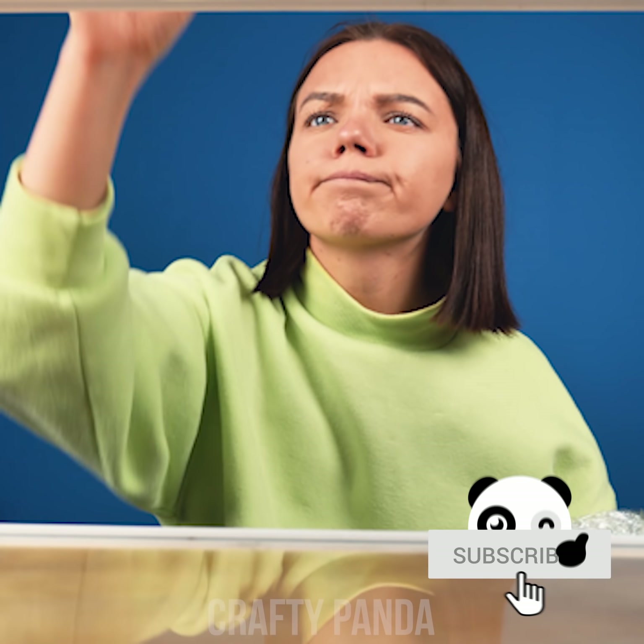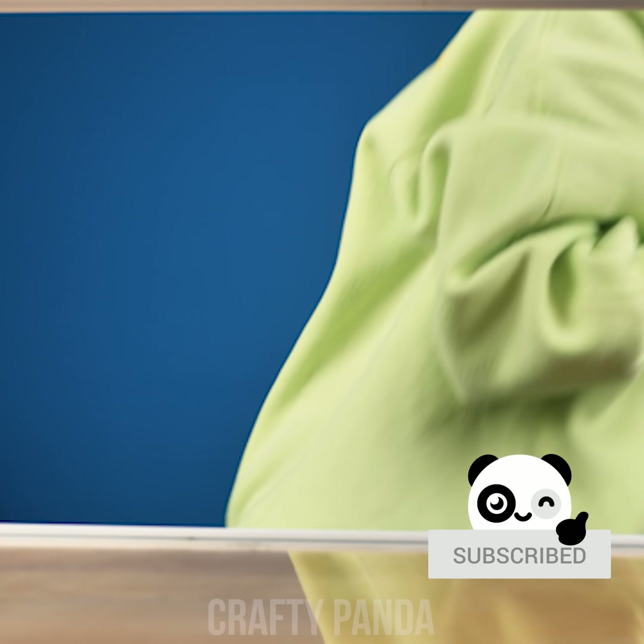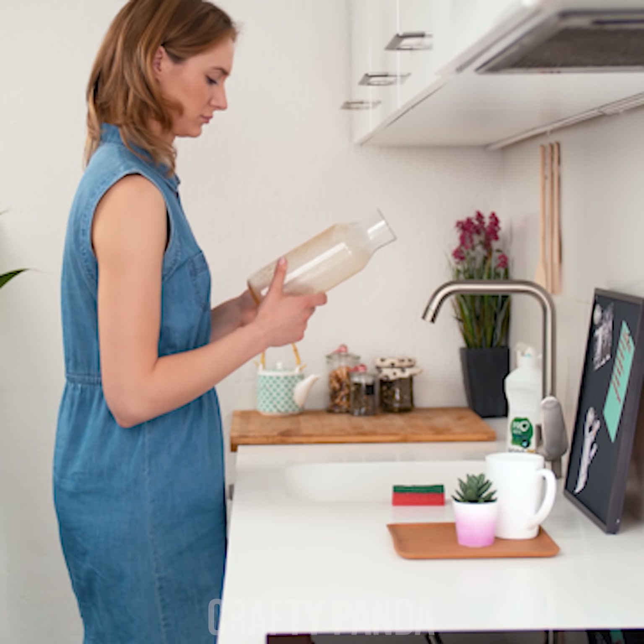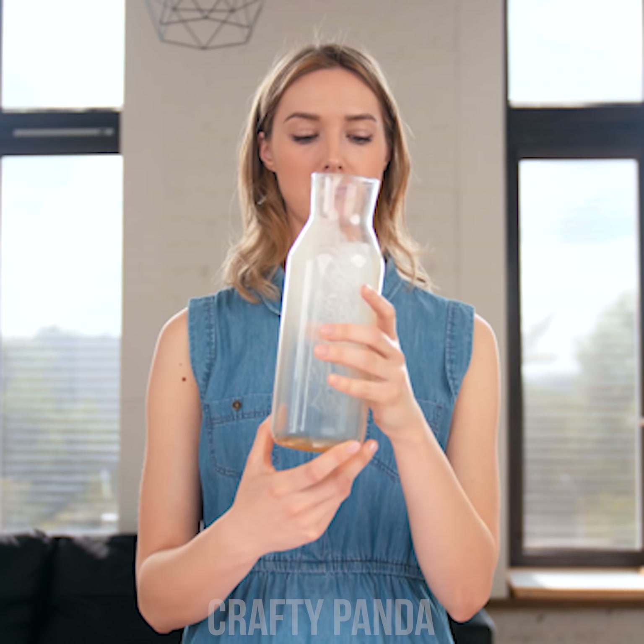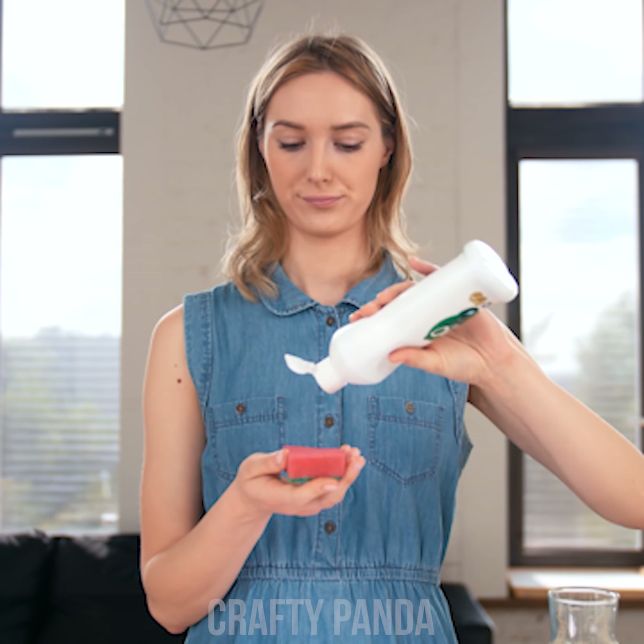Fancy a jam sandwich, Emma? It looks like the jar leaked a bit on its side. Not a problem — just pull on that cellophane and there you go! Clean as ever! Clever thinking! All that mess neatly wrapped, ready to be thrown in the trash! You've earned yourself a tomato salad!